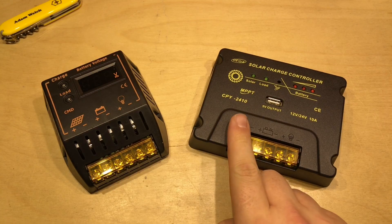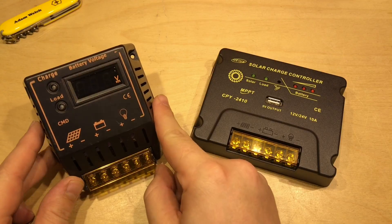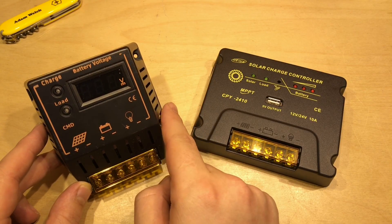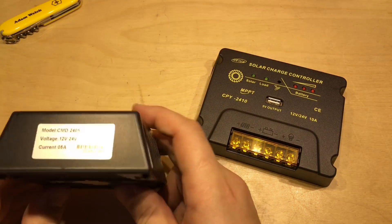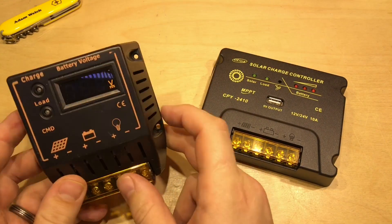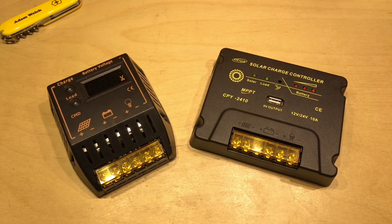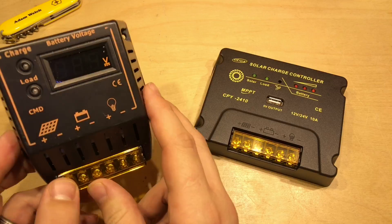In the original review of the CPY2410 I did mention I had had my fingers burnt before by UEIUA products. This particular one was sold to me as a PWM solar charge controller, and when I actually tested it and used it I found it wasn't — it was a switching solar charge controller, still of some use but not exactly as sold.